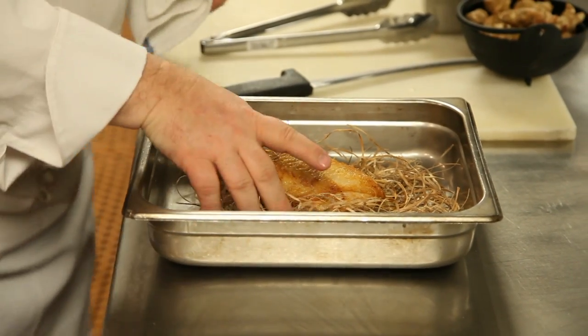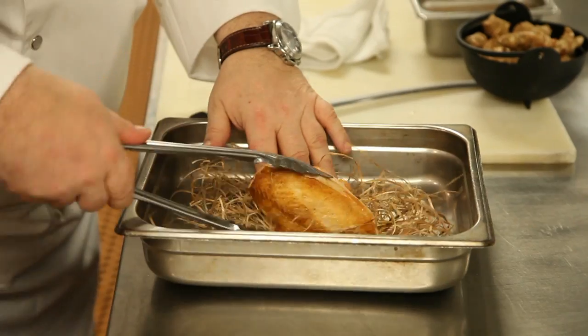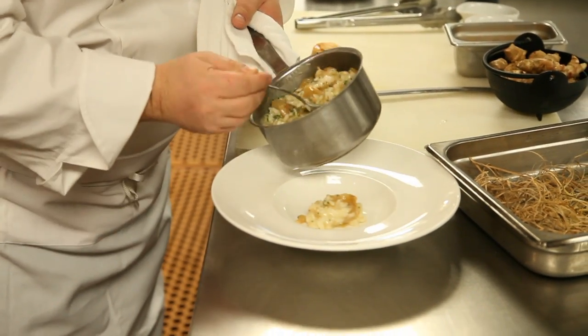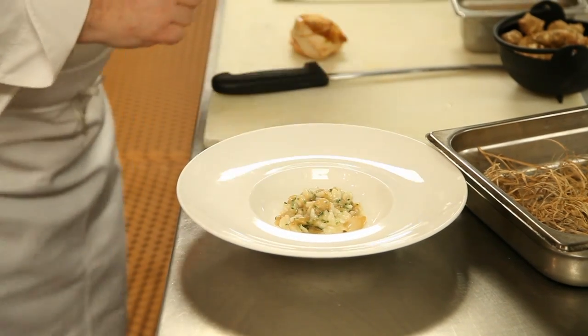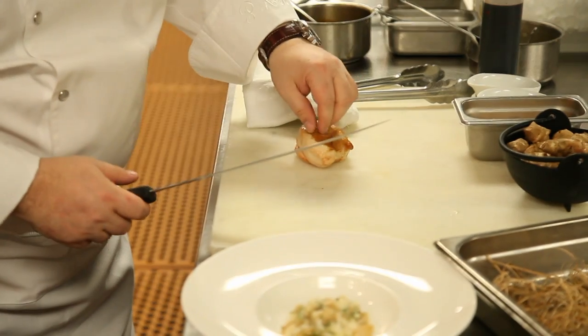This is how it should look when it comes out. I'm going to take it out of the hay. We're going to serve this with a risotto done with sunchokes, which have a very smoky flavor to them. We don't want to get any hay on there.